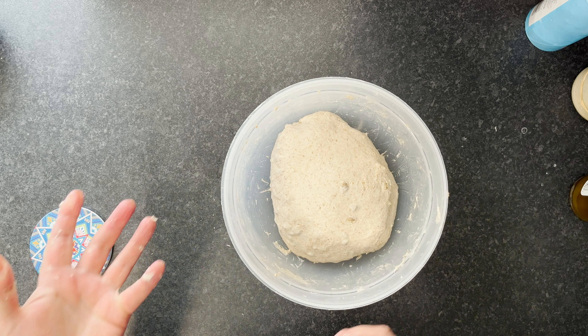Towards the end of the ferment, we'll do a poke test. Right now when you push it down, it springs right back — it's nowhere near done. We'll come back in about four hours, do the poke test again, and it should be just about right. I'll seal it up now and see you in about four hours.